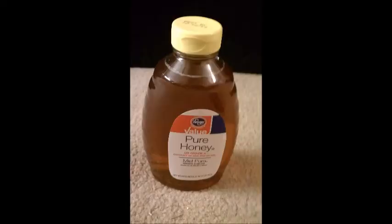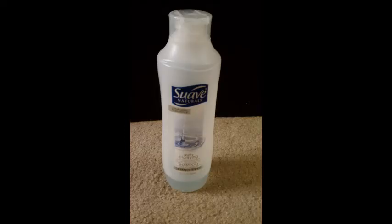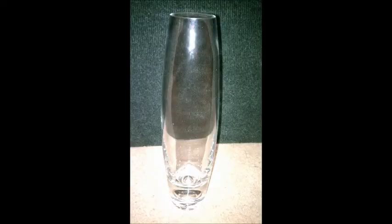For this demonstration, you will need conditioner, honey, molasses, strawberry syrup, shampoo, dish soap, lamp oil, and a cylindrical vase.